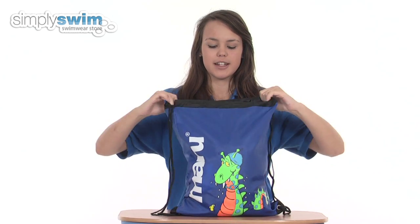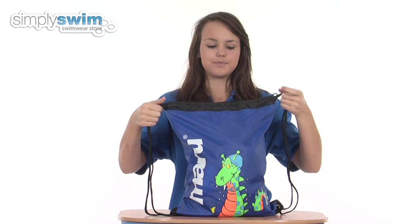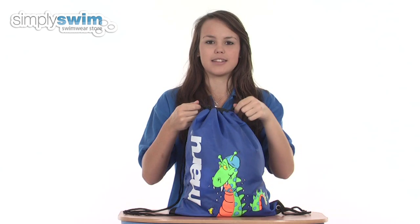At the top of the bag you'll find a drawstring opening, so there's loads of space for getting your swim equipment in and out, and it closes tightly so nothing's going to fall out.